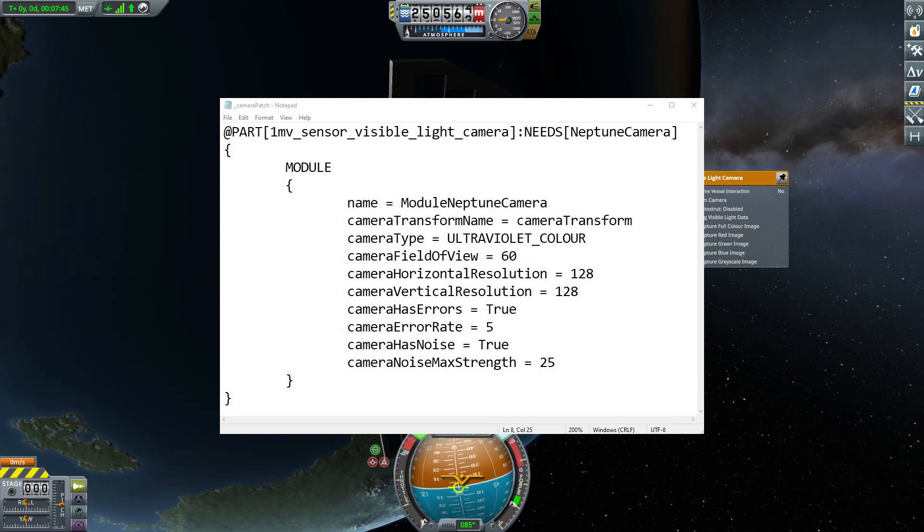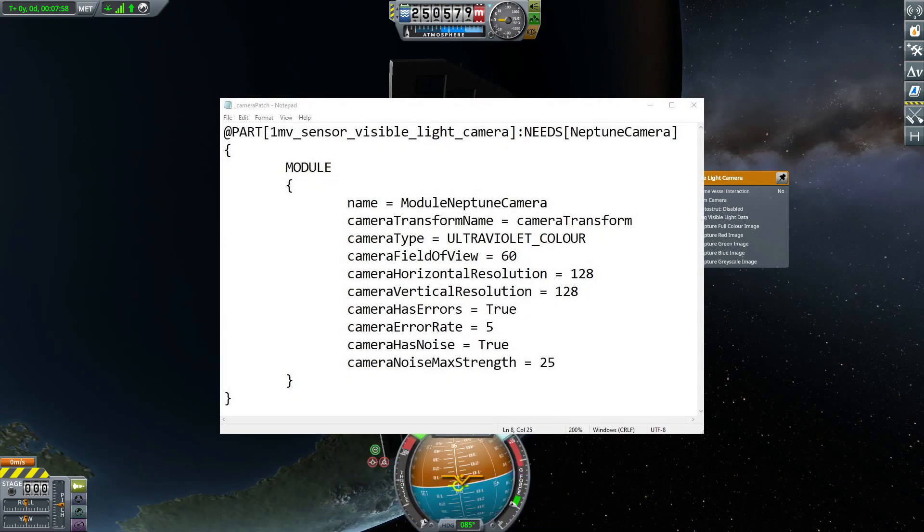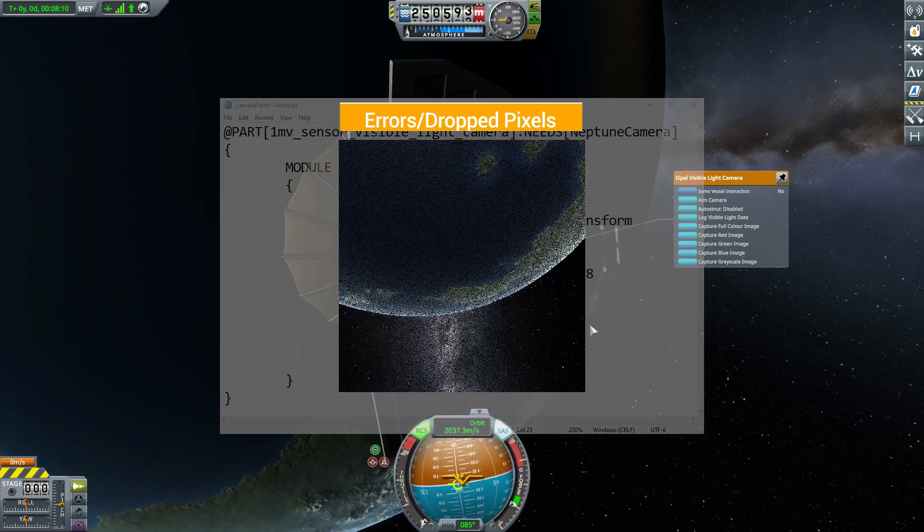We can adjust things like the field of view. We can actually set both the horizontal and vertical resolution, which means you don't have to take just a square image — you could take a very rectangular one, whichever you want to go with. You can also add in things like a camera error, which will basically have dropped pixels in the image, and you can set the rate as to how much.